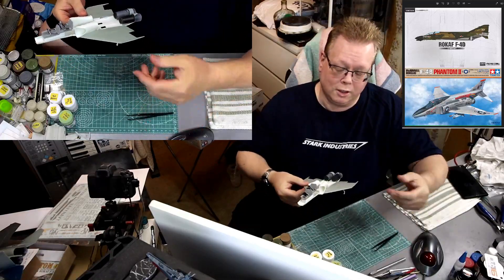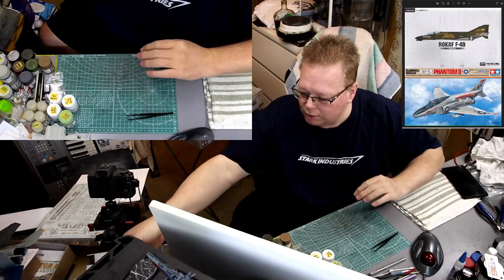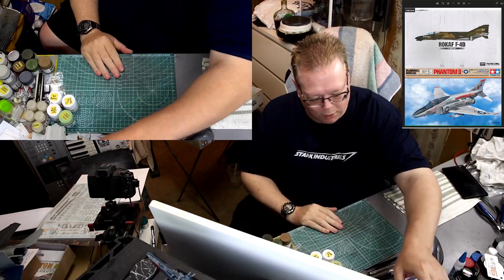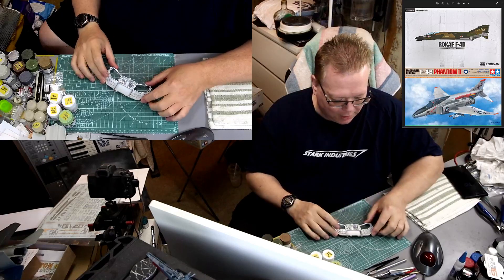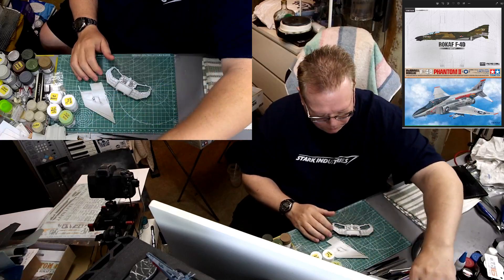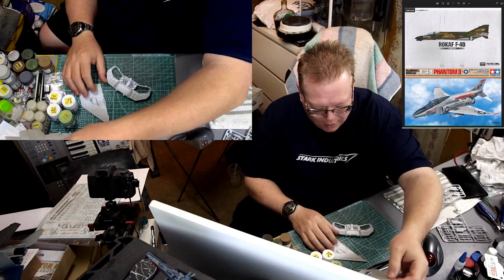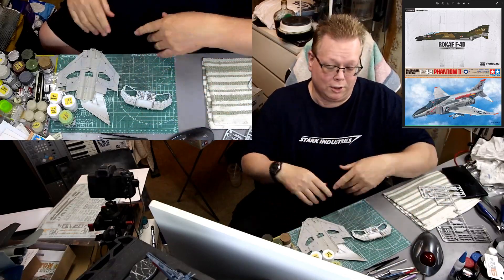With that being done, it's time to go back to the Tamiya kit and get working on that. We're going to start working on getting the main landing gear bay assembled on the Tamiya kit, and possibly get the wings put together, and then we're going to work on the ejection seats.